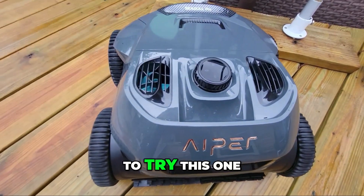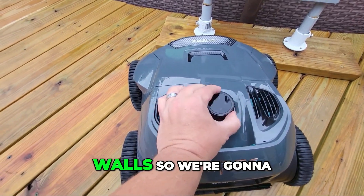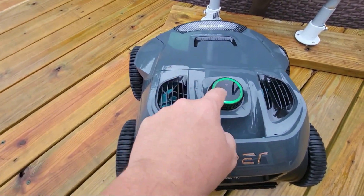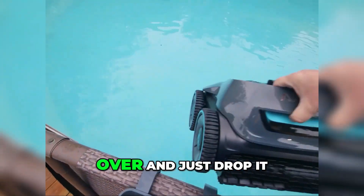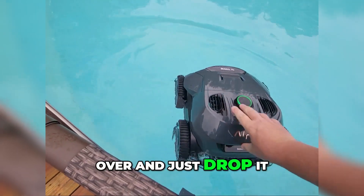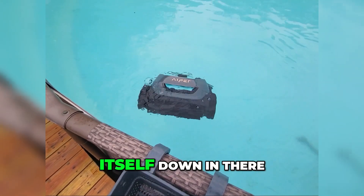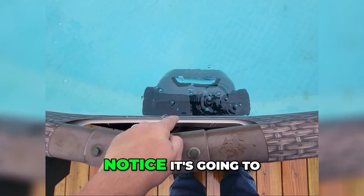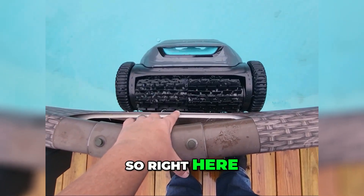I want to try this GoPro in my above-ground pool to let it just do the walls, so we're going to go all the way around. All I have to do is come over and just drop it in — it's heavy enough, it's going to push itself down in there. It's just going to come all the way up. How high is it going to go? There we go, right here to the edge.